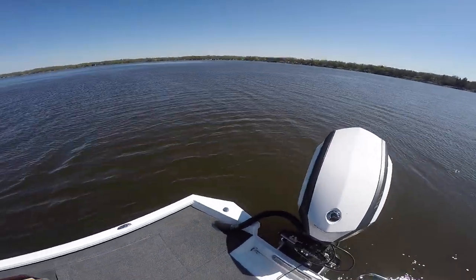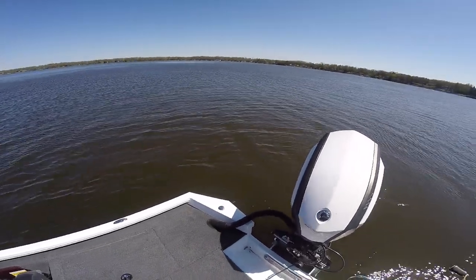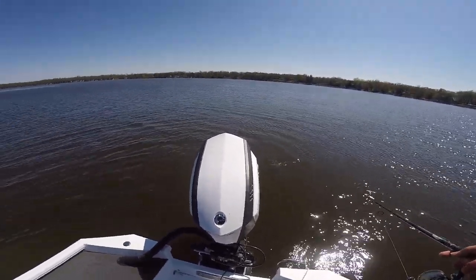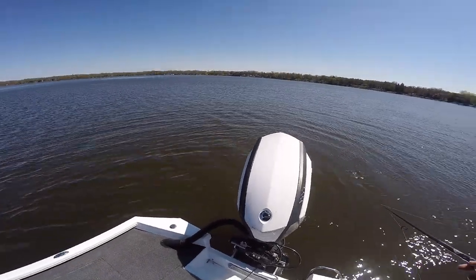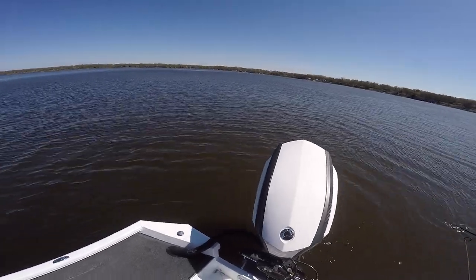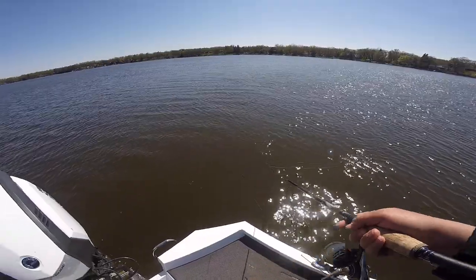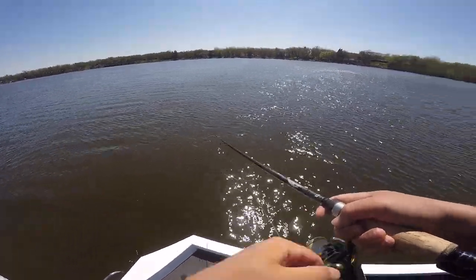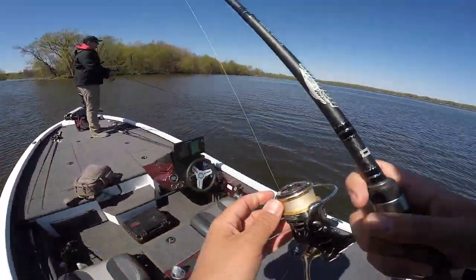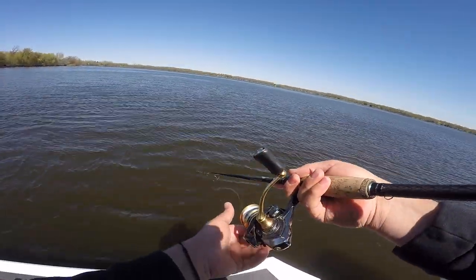We got a chilly day today, it is like 44 to 46 degrees something like that, and there's a north wind — it is not pleasant. I should have almost brought gloves. Cold cold cold cold cold. Going for some smallmouth jaws today, should be a fun one.